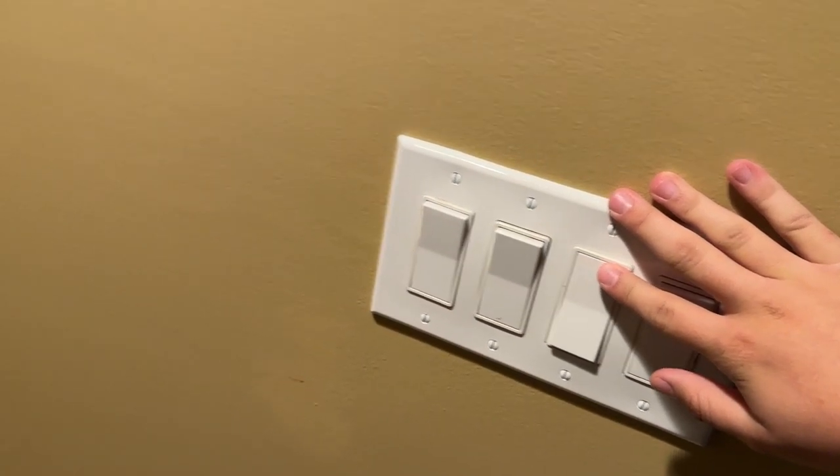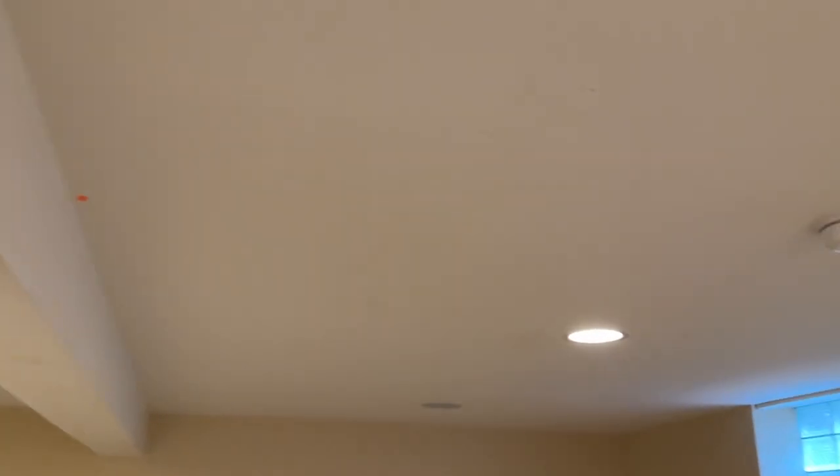Then we go to the second one — turns on the two in the middle. The fact that this one's different is another young Alex doing, putting one of those CFLs in there. This third one goes to the other four — this one, this one, this one — another Alex doing, it takes forever for it to warm up. This one and this one.